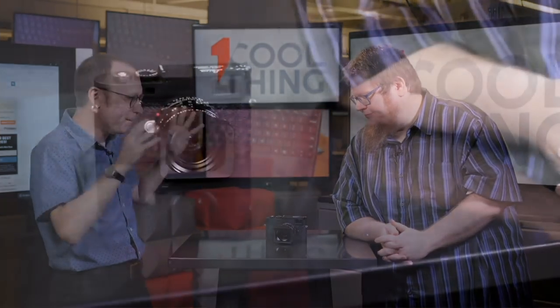Hello and welcome to One Cool Thing, PCMag's daily show where we show you one cool thing we are testing out here in the PCMag Labs. I'm Sacha Siegen, this is Jim Fisher, and this is the Leica M10P.